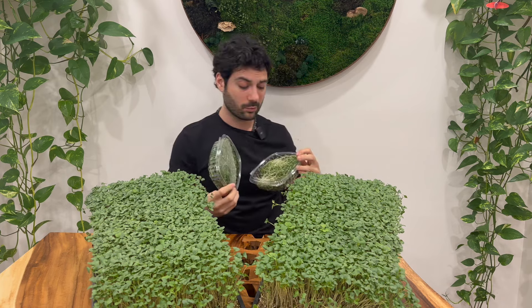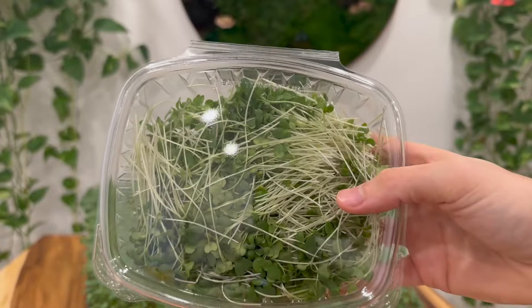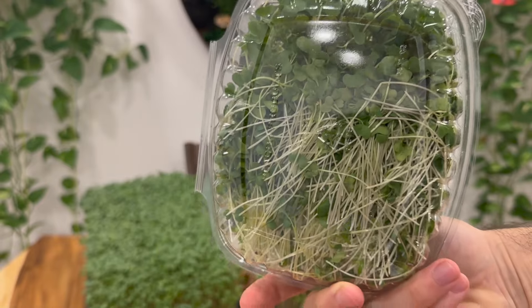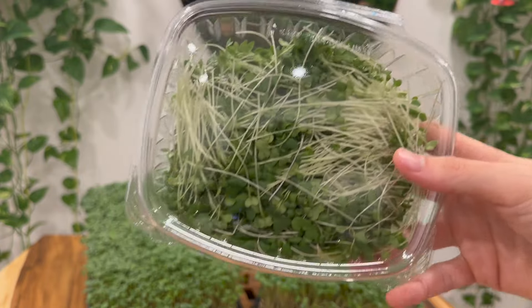First off, I just want to show you guys what they look like from a close-up. You can see these are pretty long stem, pretty small leaves — pretty common, normal microgreens that you'll find in your local health food store.